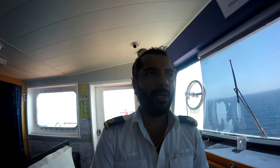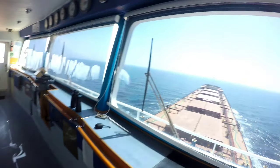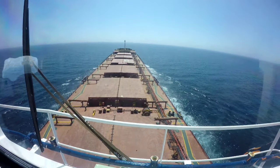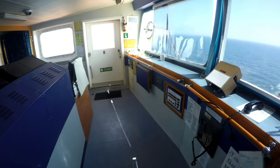Good morning guys. We left Fujairah anchorage last night, picked up the armed guards, and now we are heading toward our destination through the HRA. The weather is good, clear sea. Traffic is there but a little less. It has been a super busy watch today as I had a crew change.